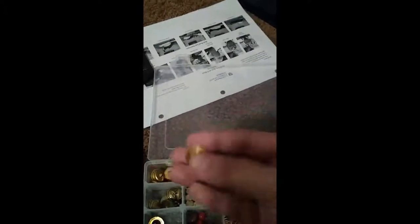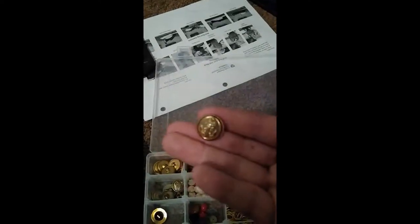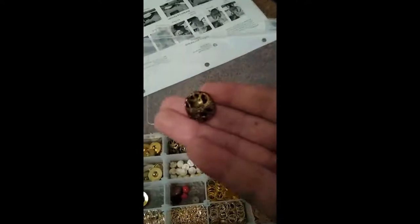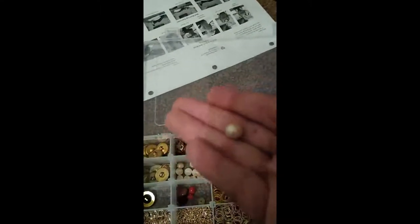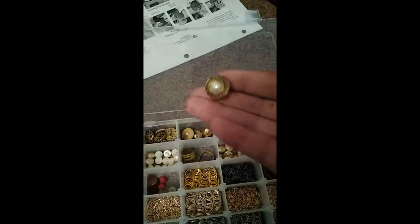First let's take a look at my button charms. I have a large anchor and a smaller anchor. I have this kind of brass. These are the single hole buttons. I'm not going to go too much through the two hole and four hole buttons. I have pearls.